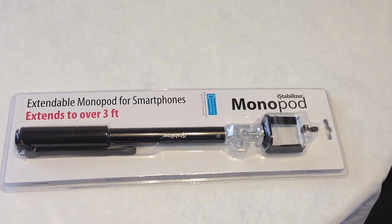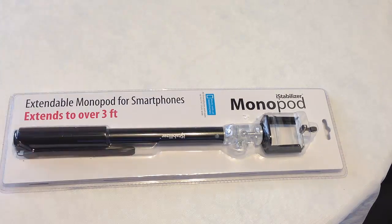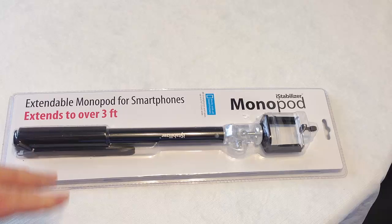Hi, it's Chris Voss here from thechrisvossshow.com, where we review the latest in social media and technology. This is the iStabilizer Monopod. We're also reviewing the iStabilizer MobileFlex, and be sure to search for that on thechrisvossshow.com. We've reviewed a number of products from iStabilizer.com and we really like their stuff.